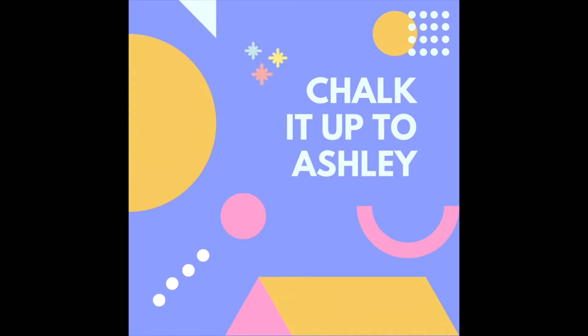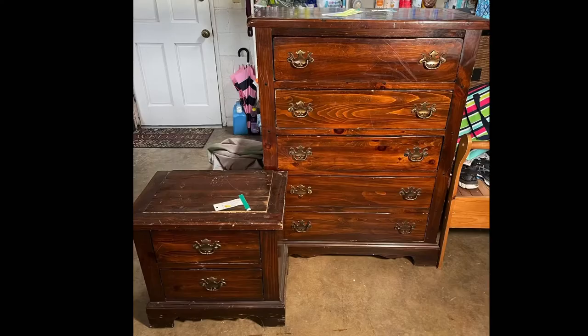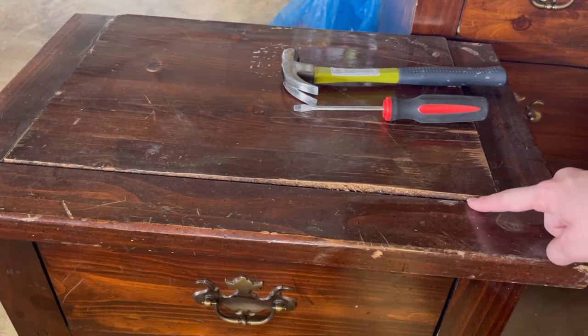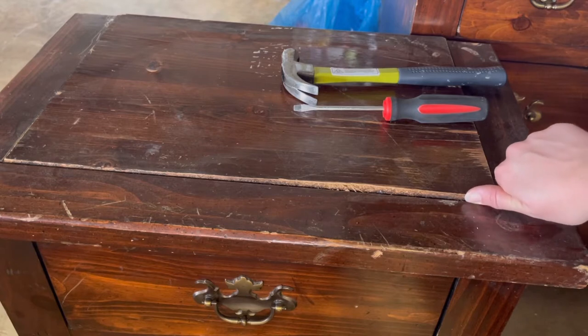Hi guys, I'm going to take you through this dresser and nightstand flip. This is what we started with — I got them from Goodwill. The tall dresser was $35 and the little nightstand was $5.50.